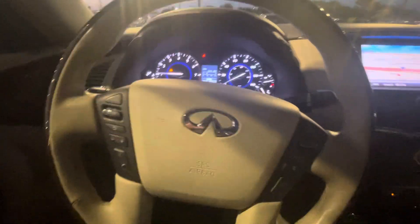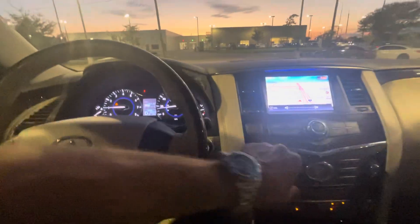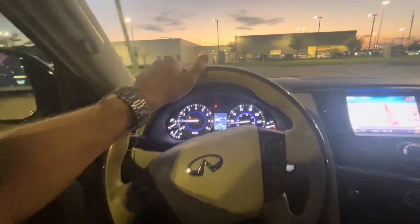I'll take it for a quick drive, see how it feels. These things are big — they're like a big tank, and they really do drive fantastic.